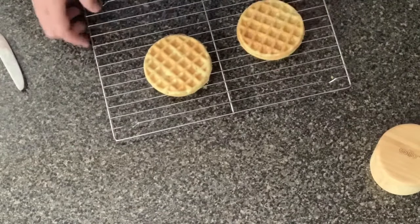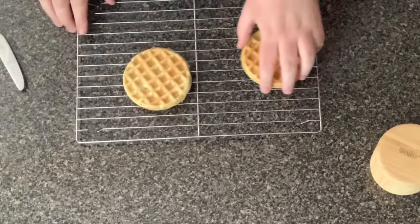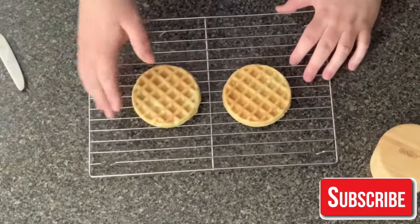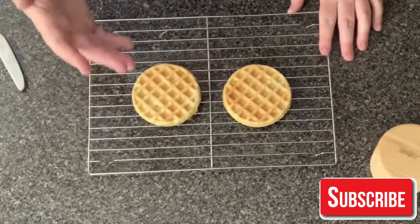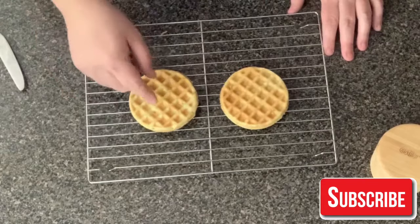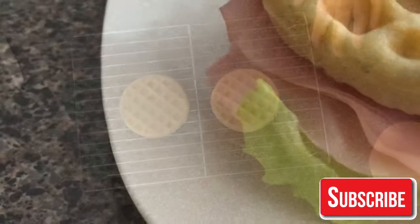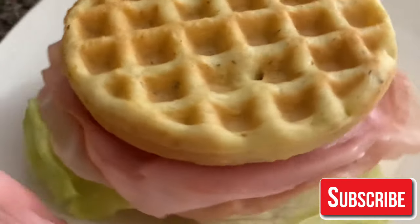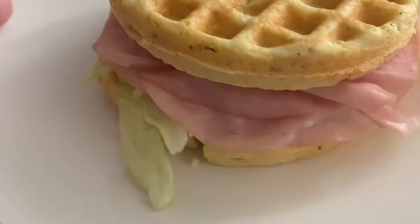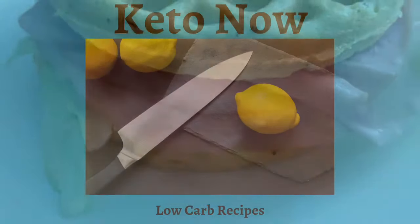I'm just going to go ahead and let these cool. Let me show you up close here what they look like. That's pretty much it guys - you have your Keto Wonder Bread. Use this for your burgers, your sandwiches, pizza, you can make desserts - so many different things. I will be making videos on different ways you can use this bread. This is the sandwich that I made out of this and it looks delicious. If you like this video, please give it a like and hit that subscribe button if you want to see more recipes like this. Thank you for watching and I'll see you on the next one.